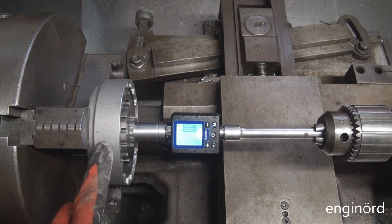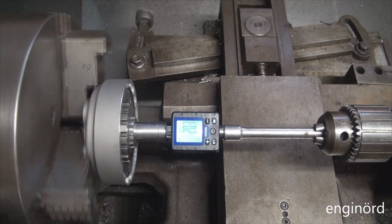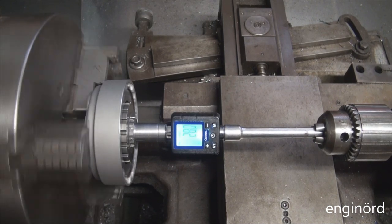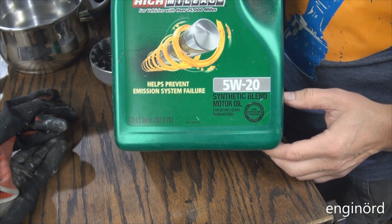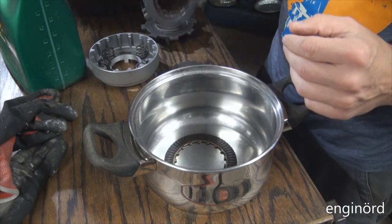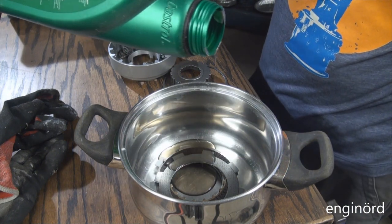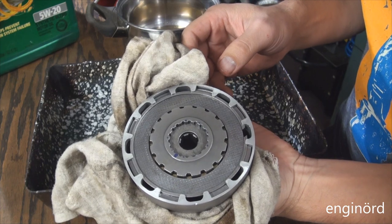Here's the test setup: the lathe chuck holds the outside of the clutch with the stop shaft installed, there's a torque sensor, and an extension sitting in the drill chuck held securely. Once I turn the lathe on it will show the torque at which the clutch slips. Small clutch, dry, clockwise — reading 20.2 newton meters. Counter-clockwise — about 19 newton meters. Now applying some 5W20 Castrol GTX High Mileage engine oil. Oiled-up clutch assembled and ready to go.